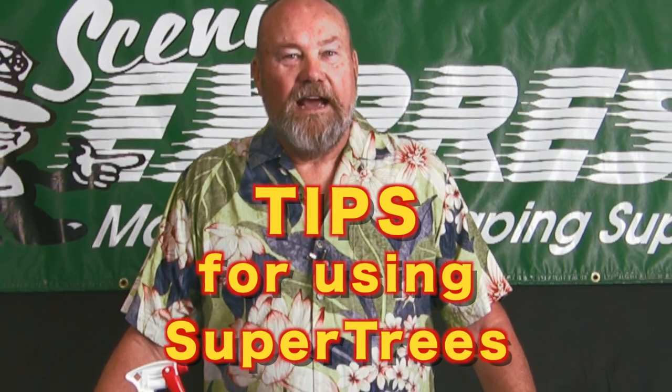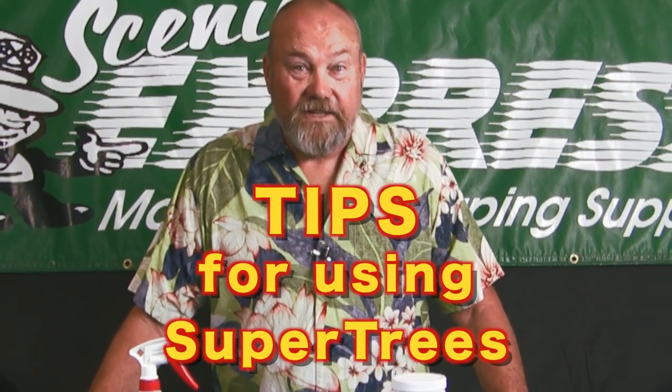Hey, Dave Freire here. Welcome to this series of videos about using the Scenic Express scenery products. Today I'm going to show you some of the products that Scenic Express offers and how best to use them. So let's get started.